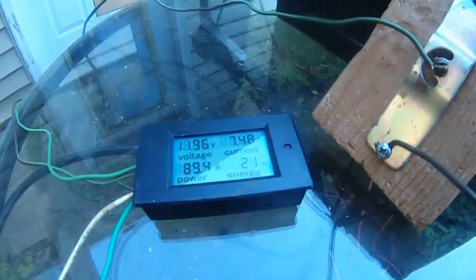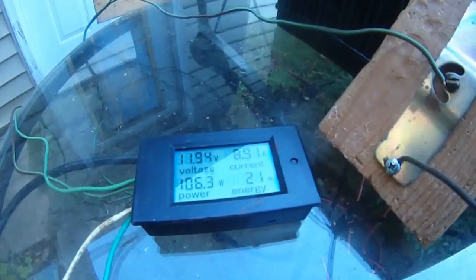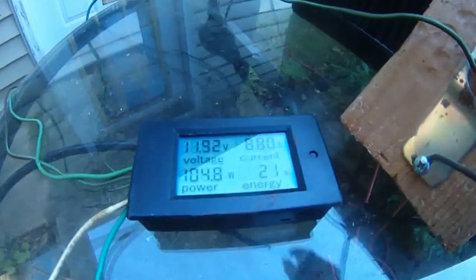Reverse two — quickly jumped from 6 amps to almost 9 amps: 8.82 amps, 104 watts, 8.8 amps.